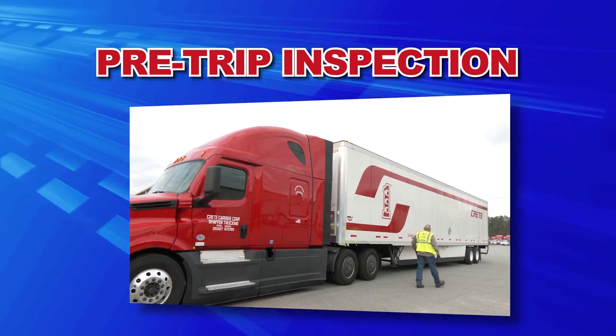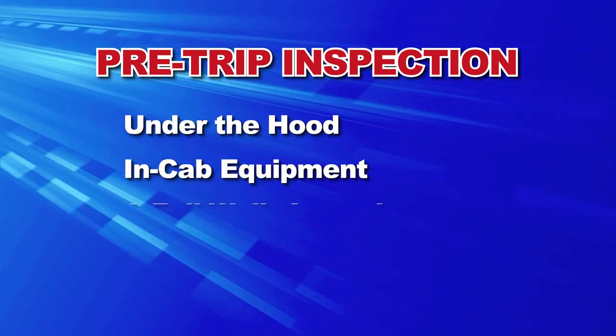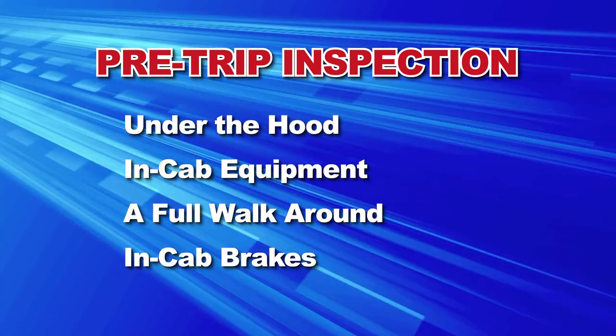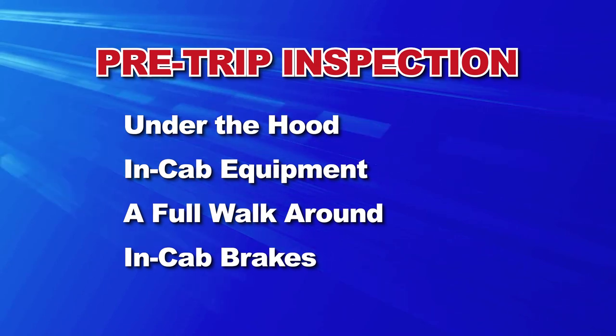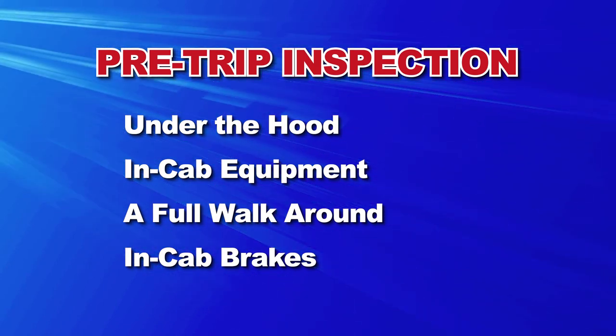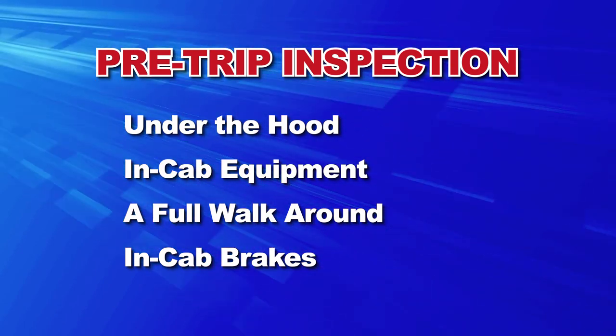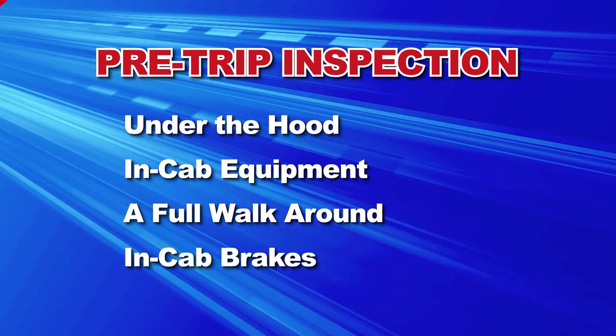It breaks the inspection into logical segments, including under the hood, in-cab equipment, a full walk around the tractor and trailer, and in-cab brakes. Whether you follow this sequence or develop your own, make sure all components are covered and do your inspection the same way every time. The following is an overview of the pre-trip inspection process.